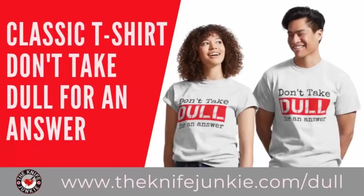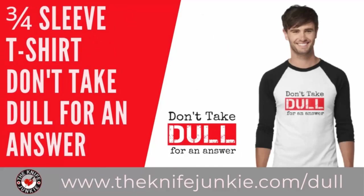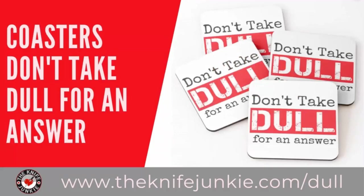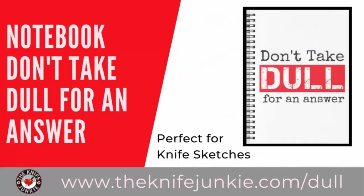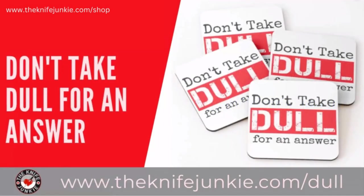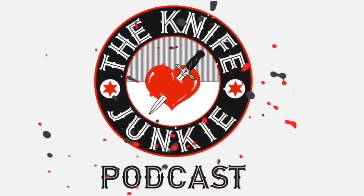Don't take dull for an answer — it's the Knife Junkie's favorite sign-off phrase, and now you can get that tagline on a variety of merchandise like t-shirts, sweatshirts, hoodies, long-sleeve tees, coasters, tote bags, a coffee mug, water bottle, and stickers. Get yours at theknifejunkie.com/dull and shop for all Knife Junkie merchandise at theknifejunkie.com/shop.